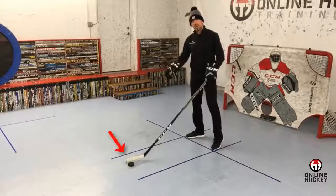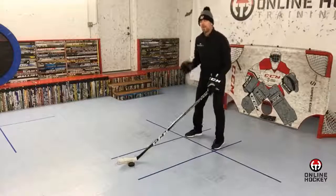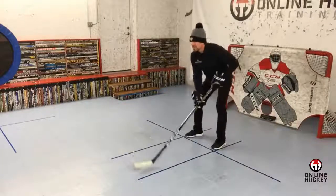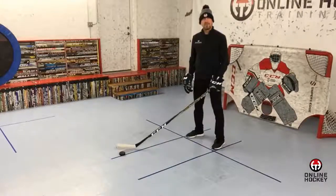We now know that the vibration is weaker towards the toe and stronger towards the heel of the stick blade in the dribble zone. I want you to start dribbling in front of the body, then close your eyes, and feel when the puck is at the toe of the blade opposed to the heel of the blade. Can you feel the difference?